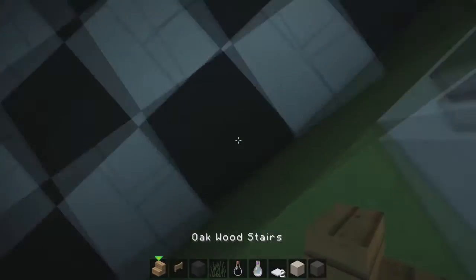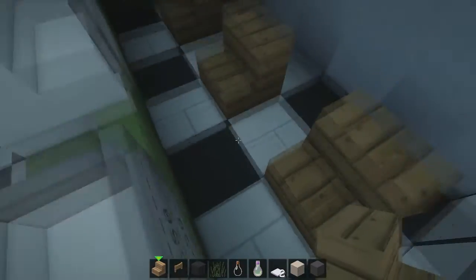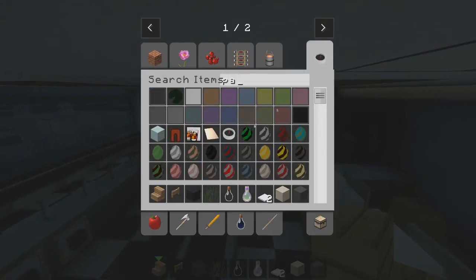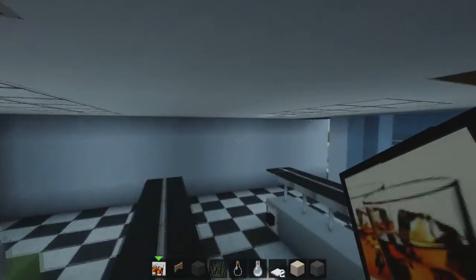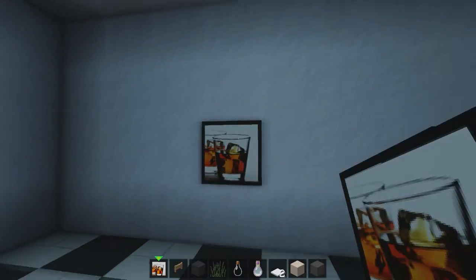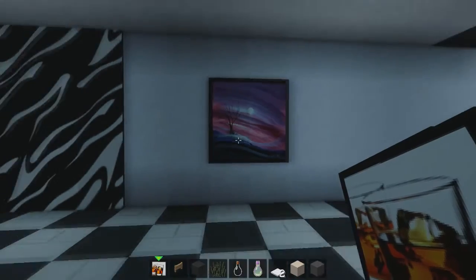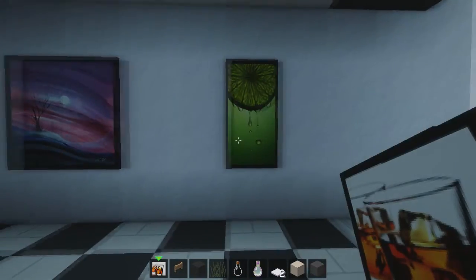We're going to get some seats as well because these workers aren't going to want to stand the whole time — they can afford chairs. We're also going to have some paintings for sale, which is pretty cool. Let's find some bigger paintings. If we jump another two blocks we can get another big one — that could be pretty cool. So we'll have that, that, and maybe a two-by-two as well.